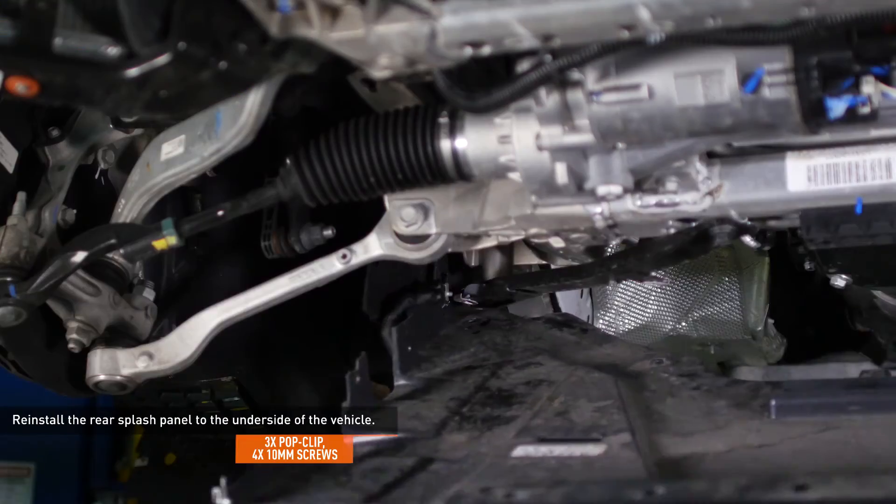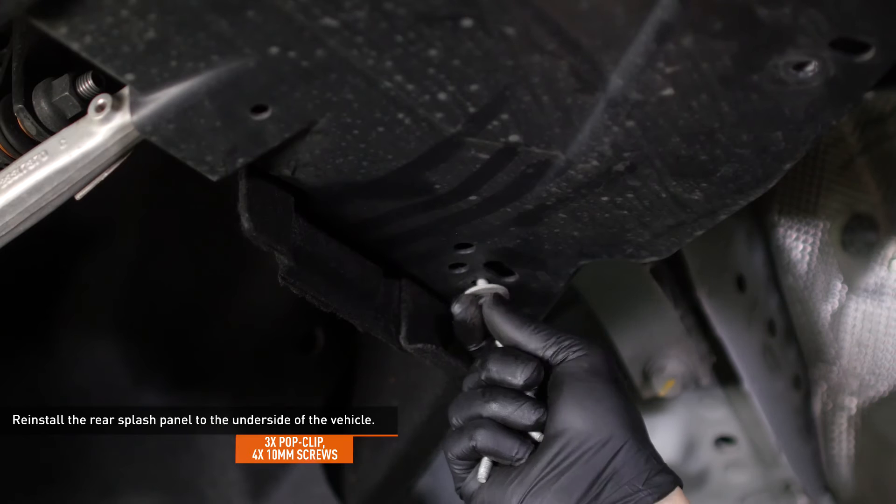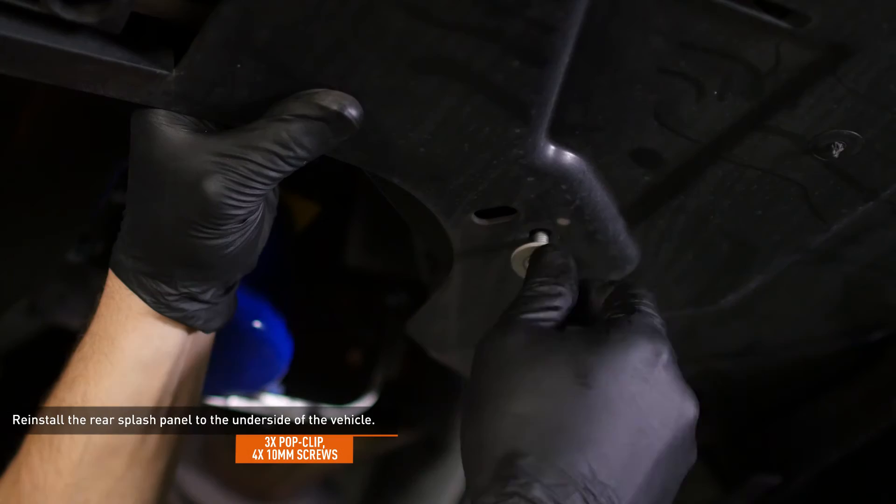Reinstall the rear splash panel to the underside of the vehicle and secure it with the original hardware. There are two tabs at the rear of the splash panel that must slip over the subframe support.